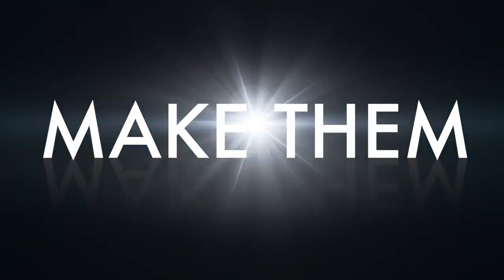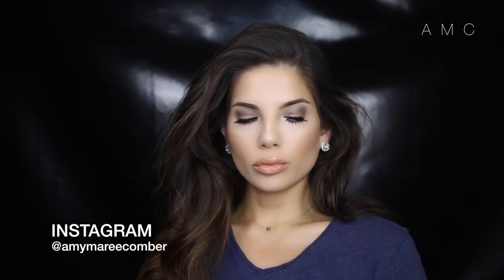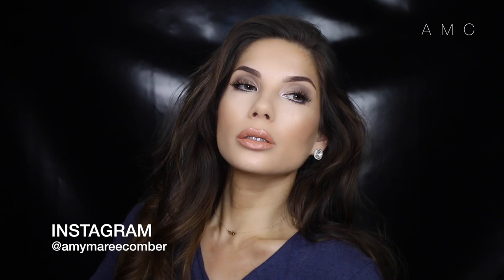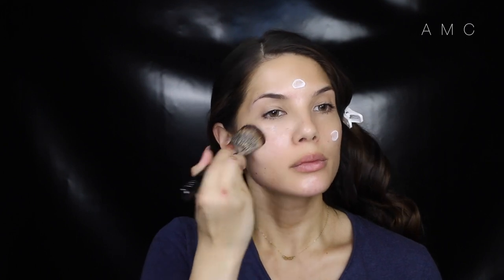Hey guys, welcome back! One of my most requested things from my clients is to make their eyes look bigger. In this tutorial I do just that. If you want to know how to achieve bigger looking eyes, please keep on watching. We're still doing a full face of makeup just so I can show you guys how it looks completed.